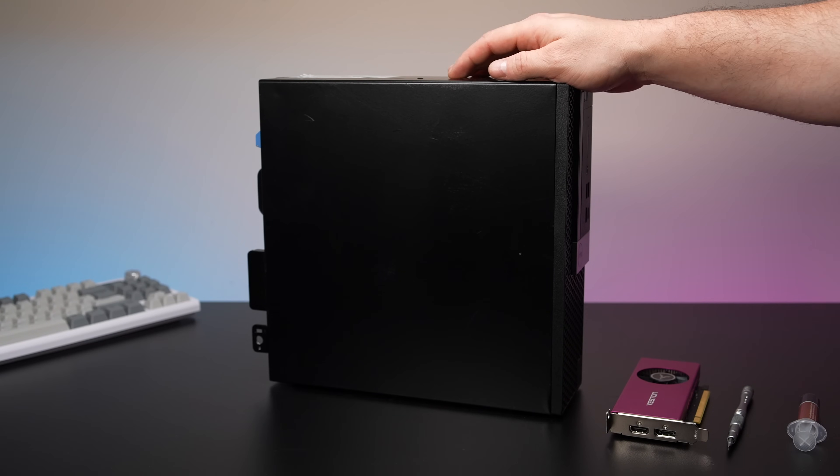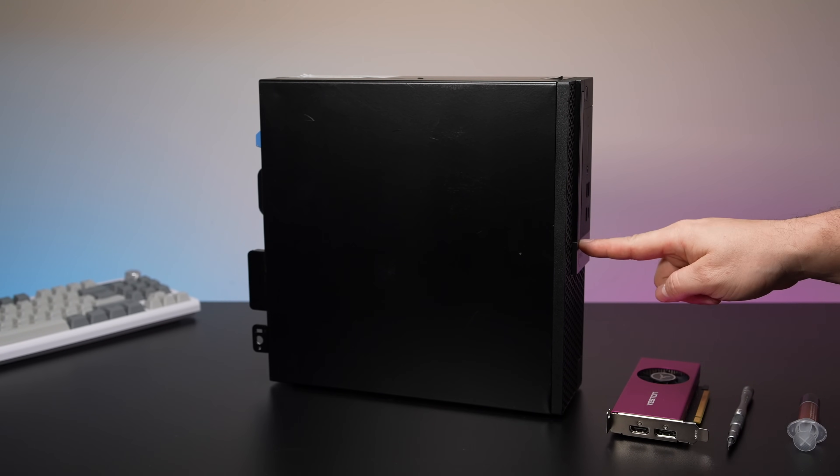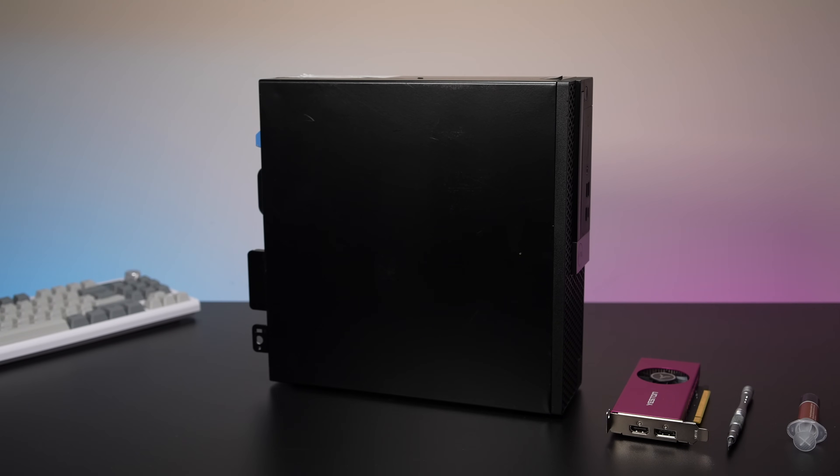What's going on everybody? It's ETA Prime back here again. Today we're going to be putting together a budget gaming PC that's great for 1080p across the board and with some of the older stuff you can do 1440 with it, and all of this can come in under $300.